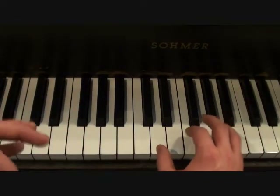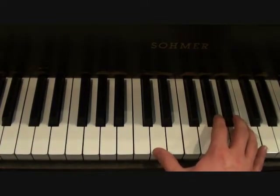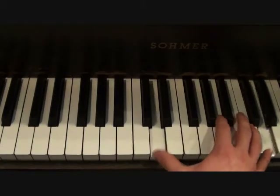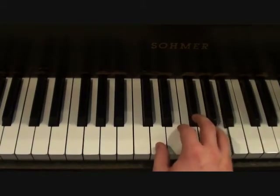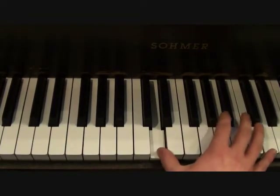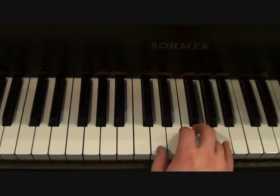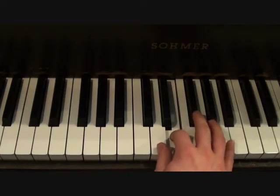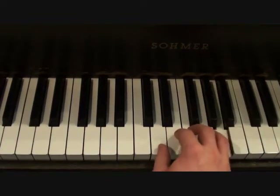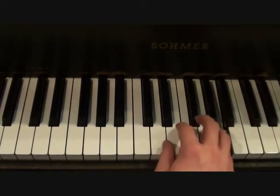Now, if you're interested in learning the vocal part along with the... I can't even do it — my voice doesn't go that high like Dennis does. But it's going to go as follows.